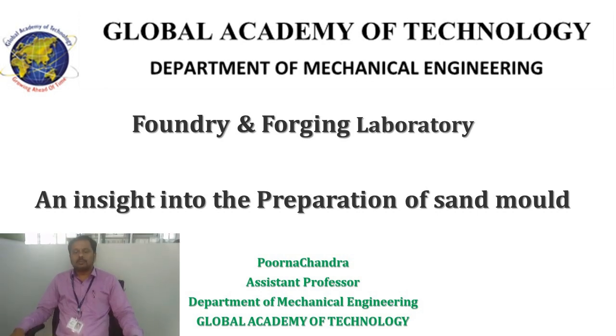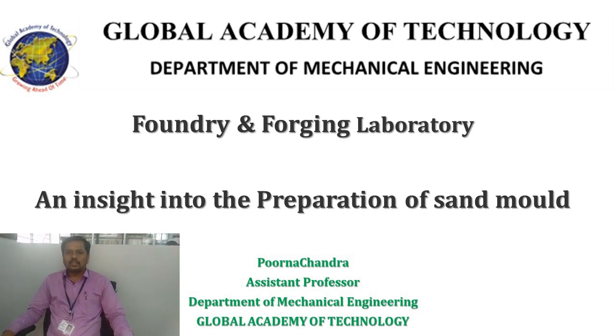Good day, myself Purnachandra from Global Academic Technology, Department of Mechanical Engineering. Today we shall discuss regarding an insight into the preparation of sand mould.